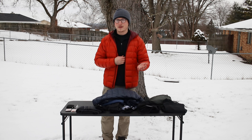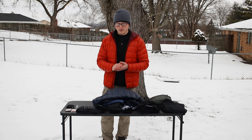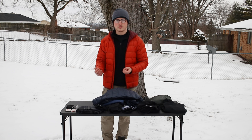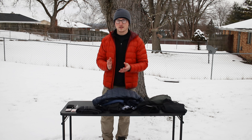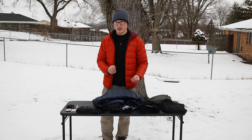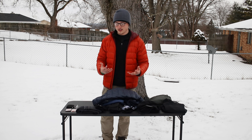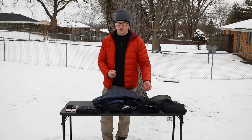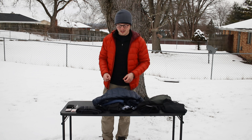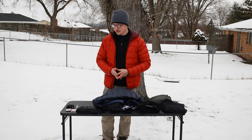Avoiding cotton will save you a lot of pain and discomfort. Instead, I'd recommend a polyester blend, a tri-blend, or something like wool. Merino wool is very good, though it can be a little expensive. If that's not in your budget, go for athletic wear like tech shirts or polyester. Some clothing even mixes wool and polyester, which wicks sweat, keeps you warm, and works really well outdoors.